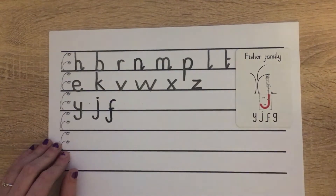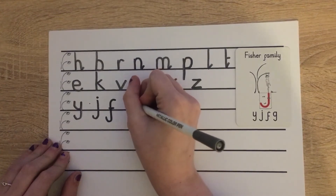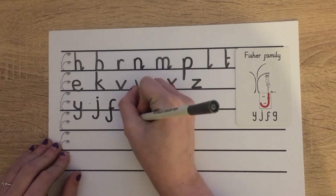And lastly G. For that one we're starting at scared monkey again: pull around, push along the ground, up, down, on down and pull around to catch a fish.